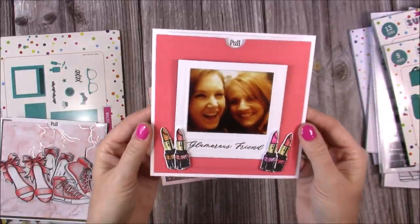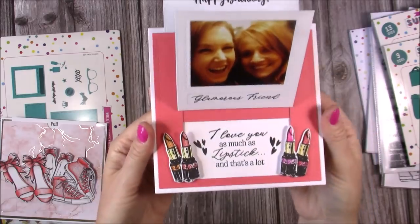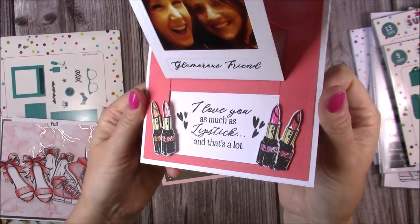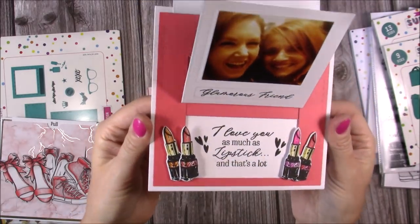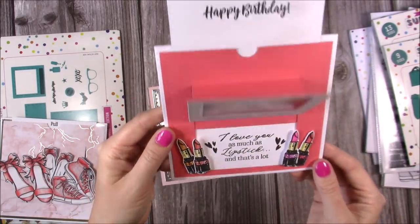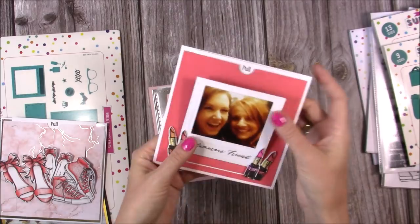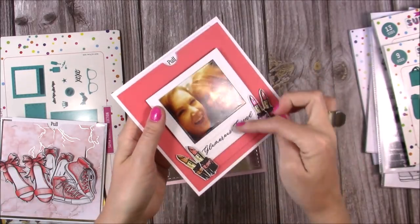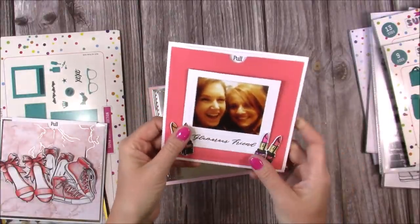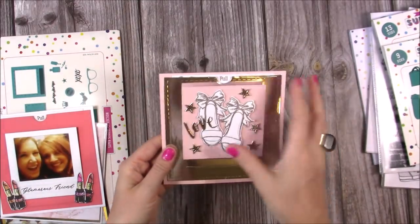Here's another one featuring my friend Catherine — this one says 'glamorous friend' and you just pull the tab and it says 'I love you as much as lipstick, and that's a lot.' On the lipsticks at the top I've just added some glossy accents catching in the light — those little details really bring it all together. It says 'happy birthday' at the top. Inside there's all the space to write more. I've put elements on foam pads so the mechanism can slide underneath without catching.